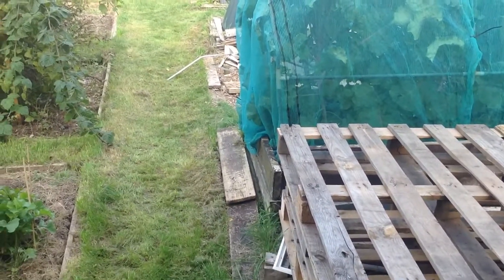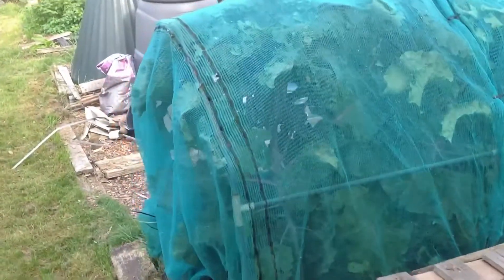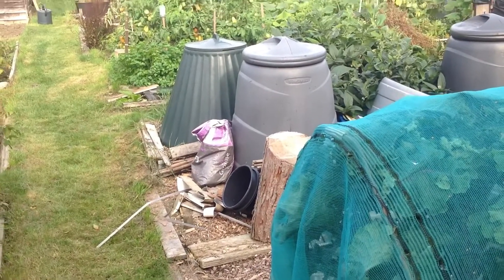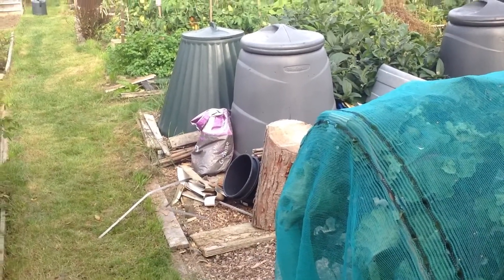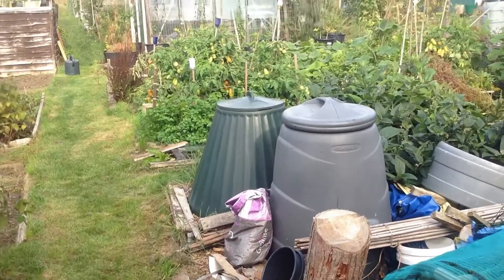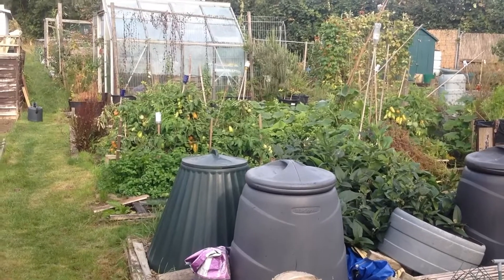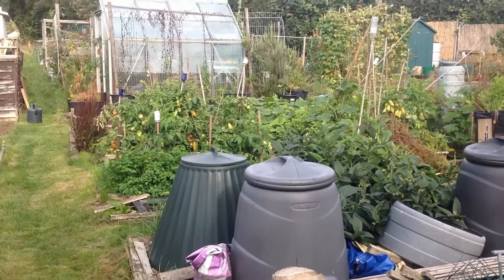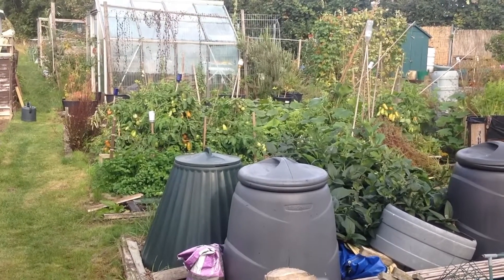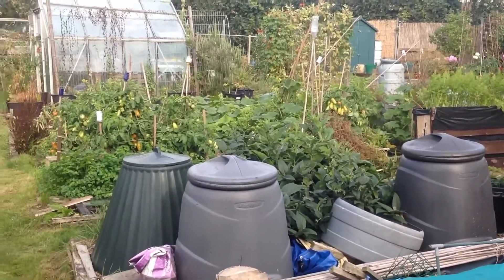Welcome back everyone, welcome back to the Little Red Ninja Allotment channel. I just thought I'd pop over to check on everything after we've had a couple of torrential downpours, which is very good. Everything, as you can see, has just exploded into life. The good thing about that is I don't have to water, but I do have to manage it — that will be over the next few videos.